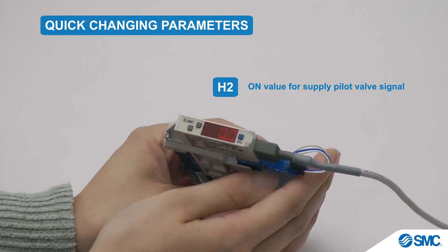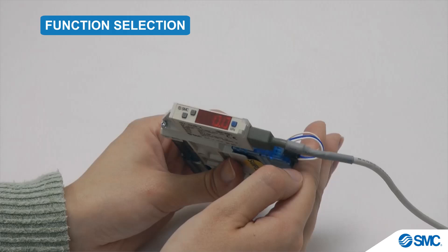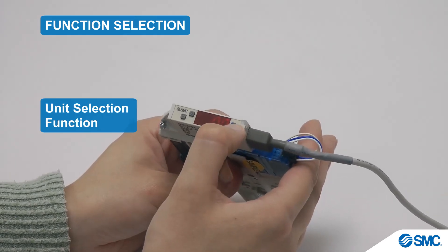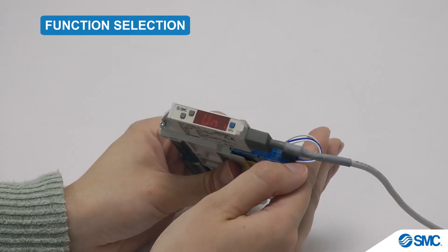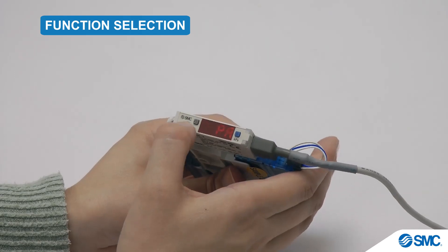We will now look at some of the functions available and how to set them. The first is for unit selection. Press the S button for 2 seconds or longer to display F0. Press S again for the Uni display, which allows you to use the arrow buttons to toggle through the different units.